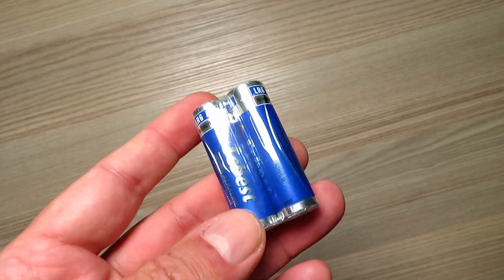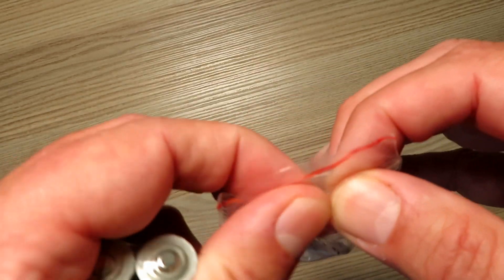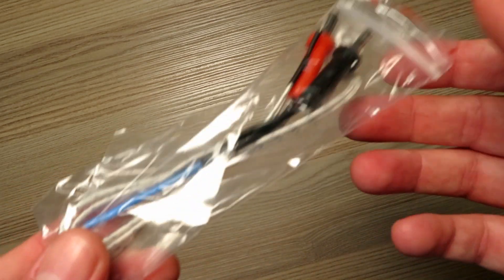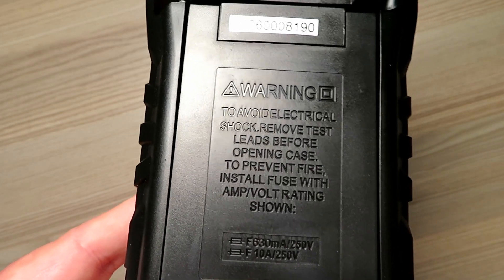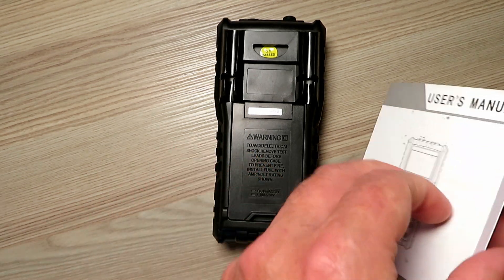The other thing you get with this meter is a couple of AA batteries and a J-type thermocouple, which you can use for temperature measurement. There's no mention of the safety category on the back of this meter, which is a bit naughty - it should carry that to meet the standards. So again, don't go using this on 415 volts.